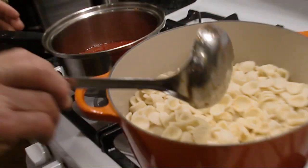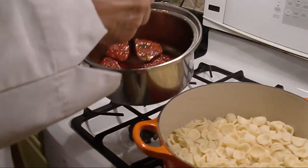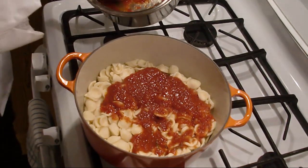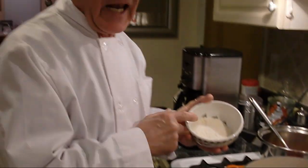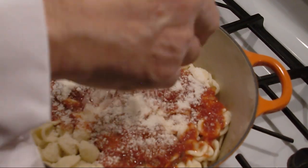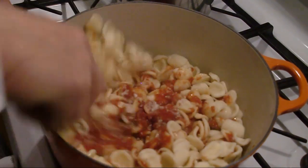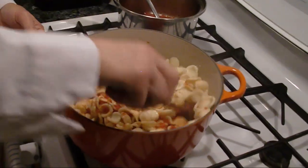Now the orecchiette is ready — this is Riccitella, so pronounced — it's ready to go. I use the extra sauce I made, we put a little. I like pecorino cheese, this comes from Italy — it's a really good pecorino cheese. I put it over here inside and we give it a little turn — orecchiette Riccitella.